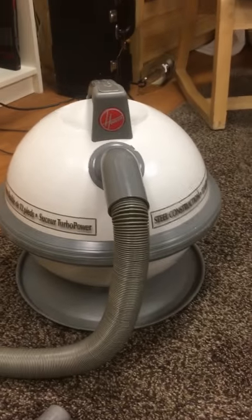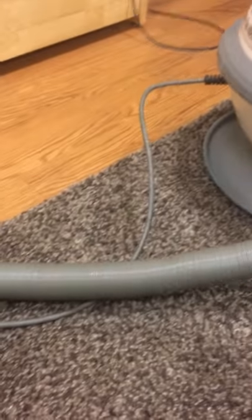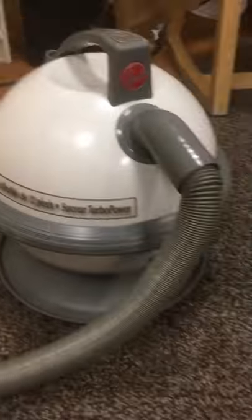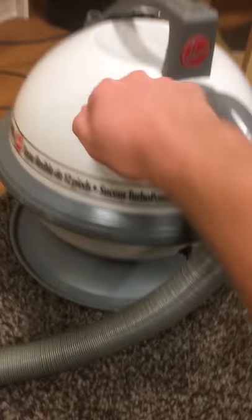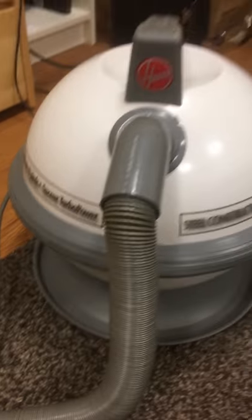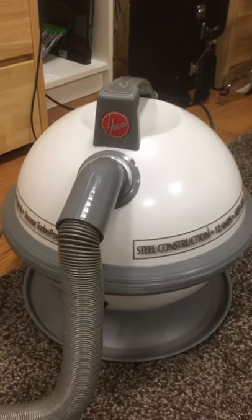This one is made in China. The original Constellations were made in the United States. This vacuum cleaner has a plastic base, whereas the original Constellation was entirely metal. Although the top of this vacuum cleaner is still metal, and that's still an impressive thing to see on a more modern vacuum cleaner, because that is generally pretty rare these days.